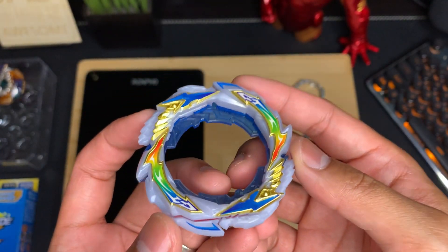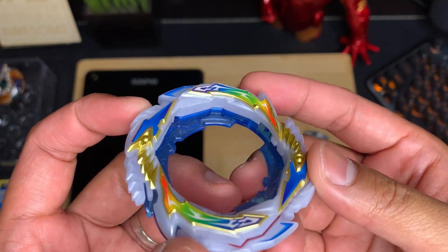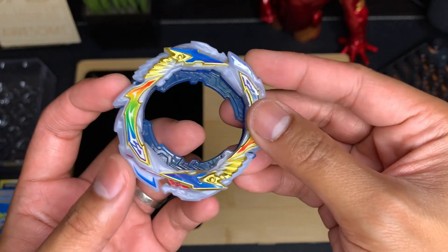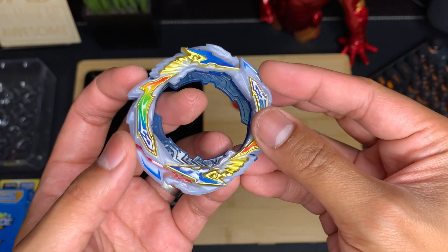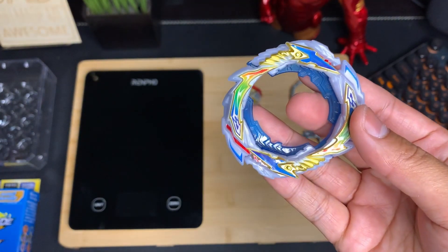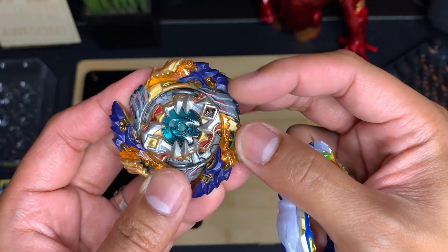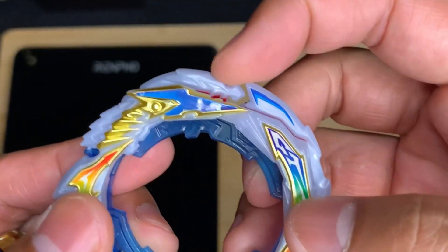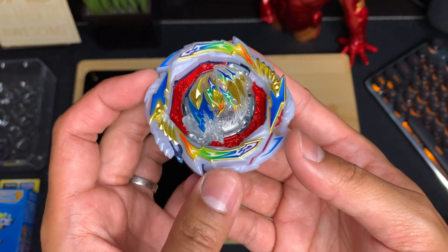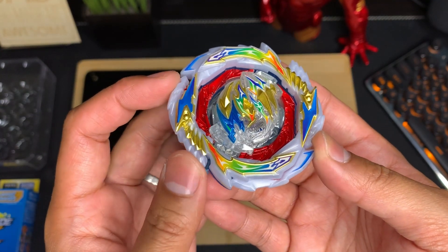Next up we have the Gatling Blade. This new part is pretty fun to play with — the design looks slick, the colors are amazing, and the rainbow stickers are back. This thing has two dragon heads and two attack blades, which we're going to be calling wings. The dragon heads look similar to Geist Fafnir's design. The Gatling Blade features a slash mode and a continuous attack mode. Whether the head end or the tail end is locked determines which mode Gatling Dragon is in.